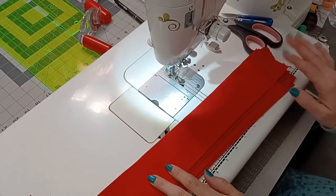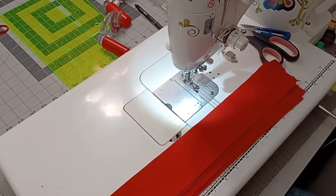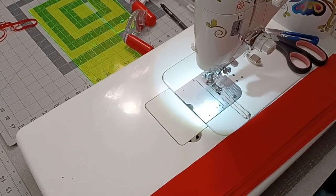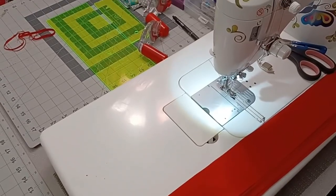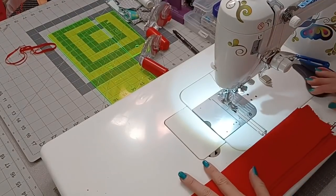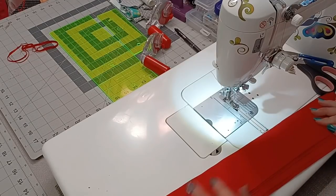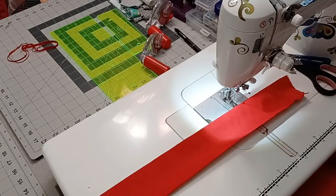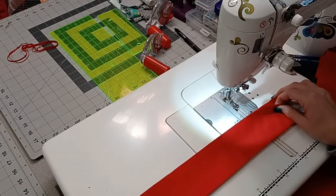Here we are at the machine with my strips. We're going to take these and sew them together. My stitch length is set to a two. When I attach strips, I attach them on the diagonal. I'm going to take strip one, lay the rest on my lap, and take strip two. Everything is still on the fold. I'm going to slide the bottom piece out so the right side is facing me.